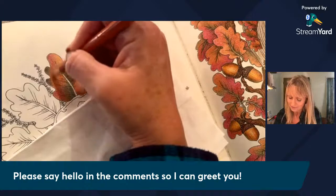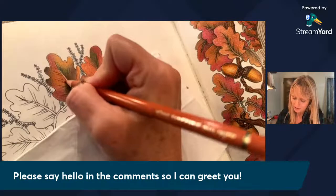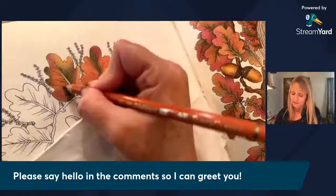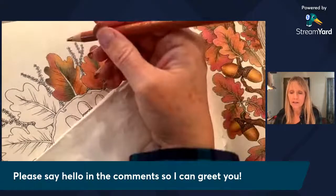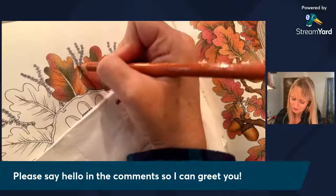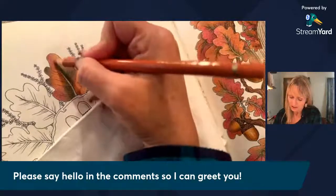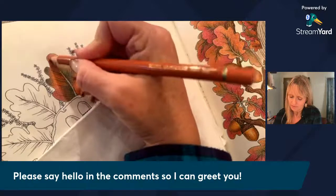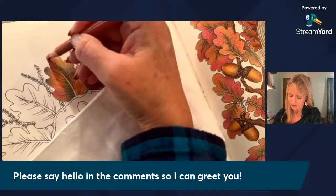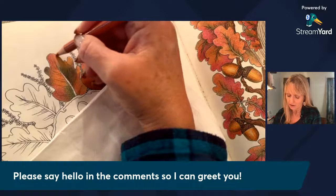I made a separate Instagram account just for my coloring so I could post all I want without it getting mixed up with my regular life. I've made several online friends whom I was hoping to meet when I went traveling this last summer, but I couldn't make my travel plans work this time. Next time I'm going to try to arrange to meet some of the people I know online.